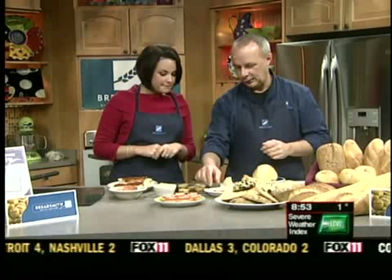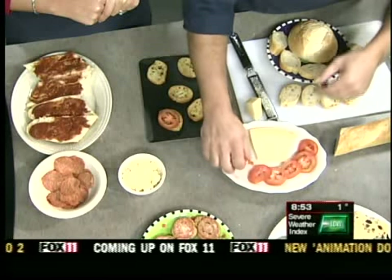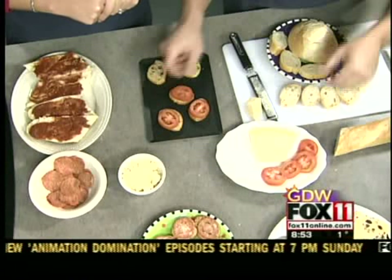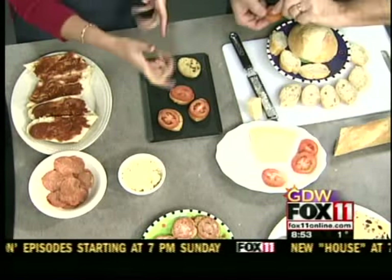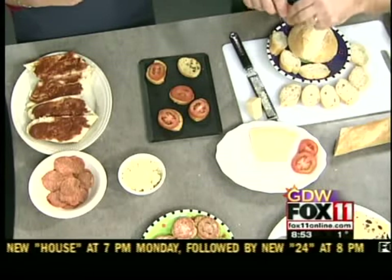So we'll start with the bruschetta. What we're using is our crostinis. They are baked in our shop ahead of time, and it's basically like a garlic style of bread with our own herbs and spices. Did you have to add any olive oil when you baked them? We did not at this point in time, but you can — there's nothing saying you can't.